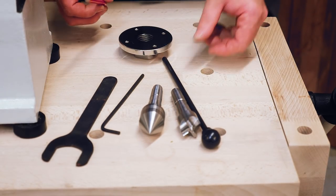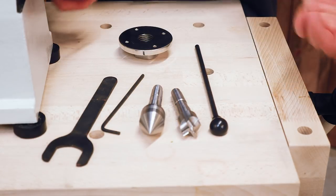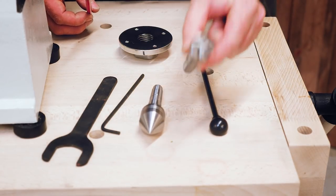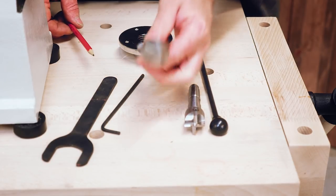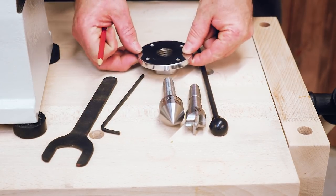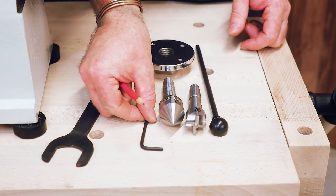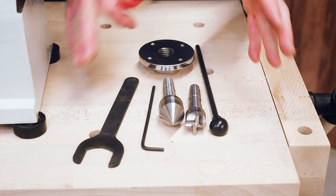The basic accessories that come with the lathe include: a knockout bar for use with the tailstock or headstock, a drive centre — a one-inch four-prong drive, these are Axminster-made centres — a revolving tailstock centre, a four-inch faceplate, an allen key, and a spanner to fit the spindle. Those are the standard accessories.